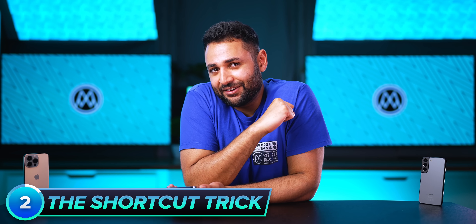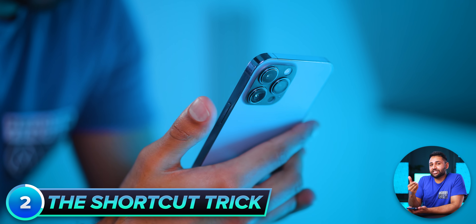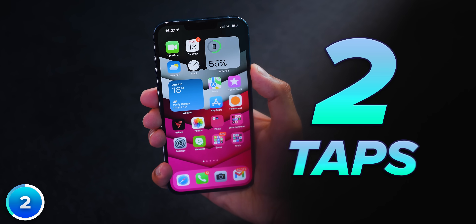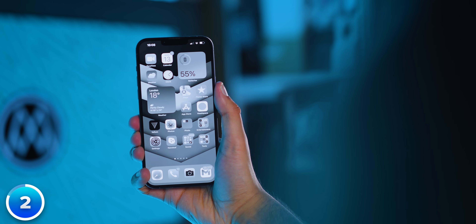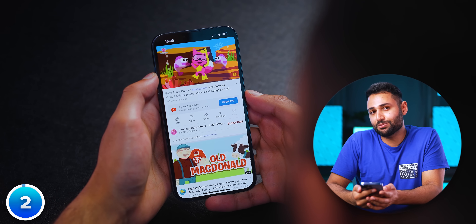This ties in beautifully with number two: the shortcut hack. Every modern smartphone has a power button and thus the ability to double or triple tap to execute further commands of your choosing. On my iPhone, for example, one tap of the power button turns the screen on or off, two taps opens Apple Pay to quickly buy things, and three taps switches me in and out of monochrome mode for when I need to edit photos or indulge in some prime YouTube content.